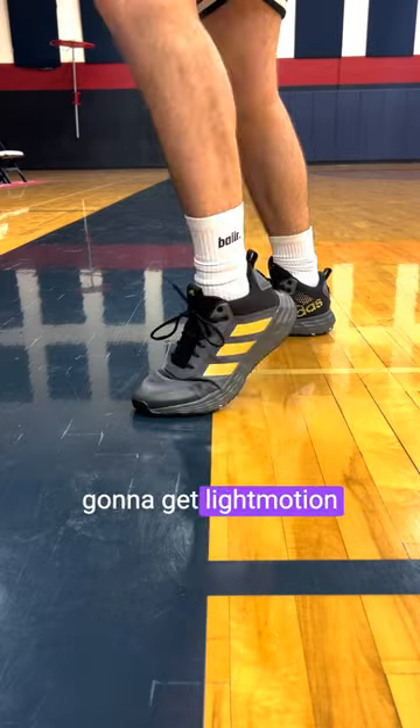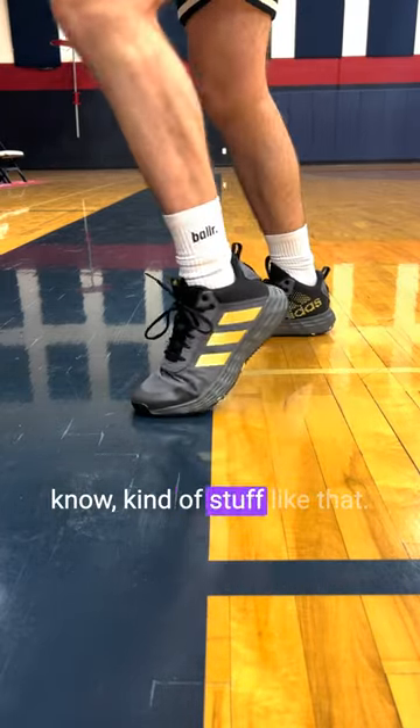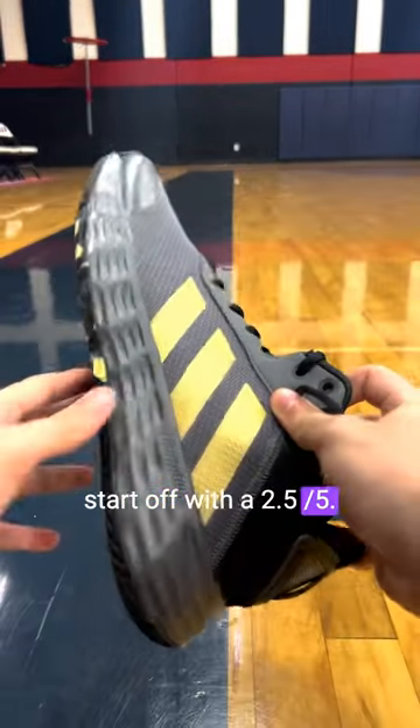Getting straight into the cushioning, these are gonna get light motion cushion. And honestly, you're not gonna see any boost, any bounce, kind of stuff like that. And that's how they feel — not a ton of padding under the foot. So for cushion, we'll just start off with a 2.5 out of 5.